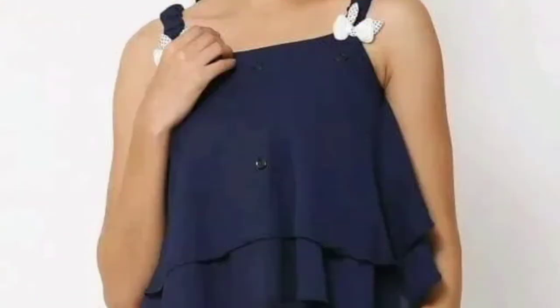The next top is not sleeveless — it is a blue color top and it is a little frill type. This one is a little flower type and it is simple, as you can see. The first one was frill and this one is a simple pink color with a little color detail.